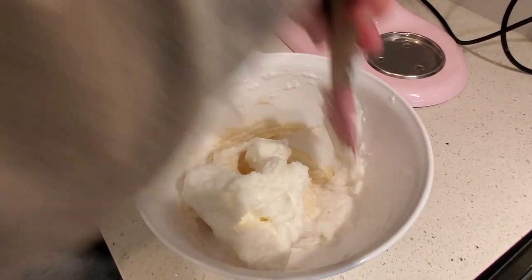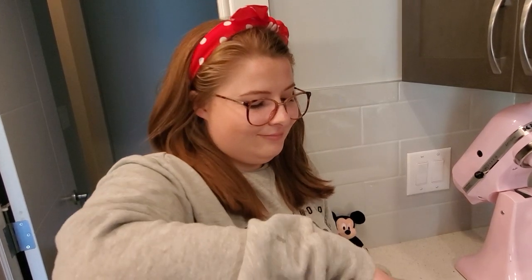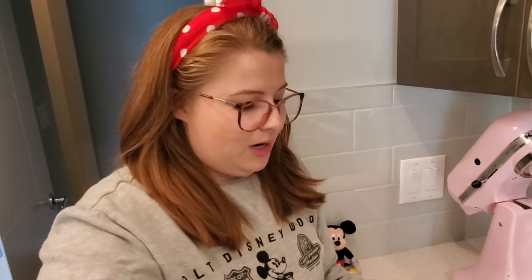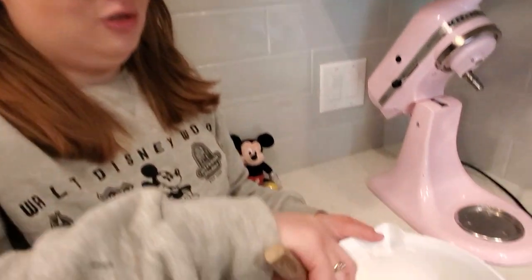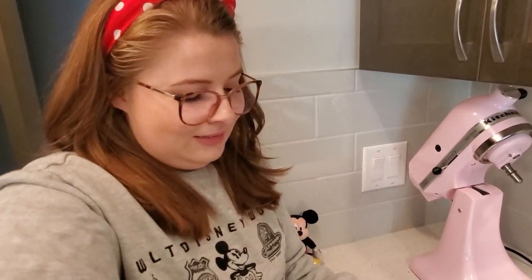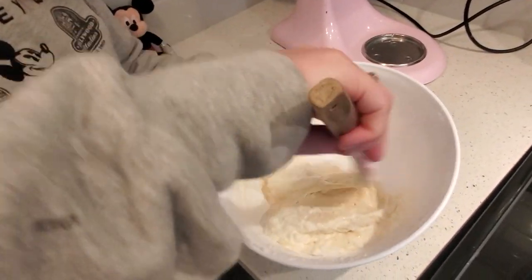Is this the actual recipe for Mickey waffles from Disney World? No, they use a special dry batter mix you can actually buy. But this is honestly — I've made a lot of waffles in my life — and this is the best recipe. Are these better than Disney? Well, nothing's better than Disney, but they're very, very good waffles.